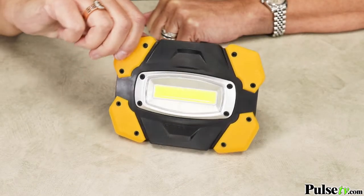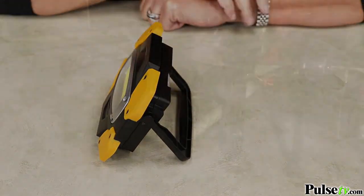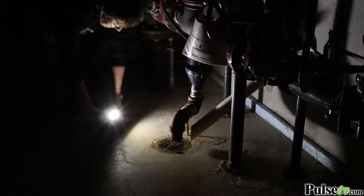It's got this little stand so you can put it up and it's hands-free, but you can also use this as a handle so you can use it to light the way as you're walking.